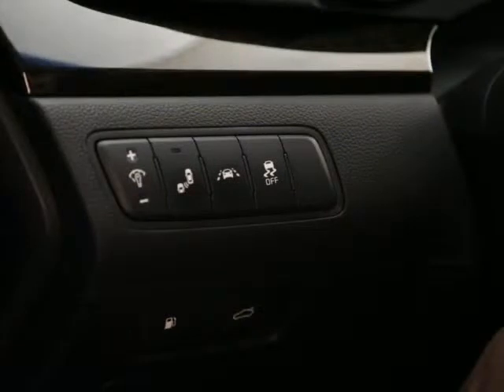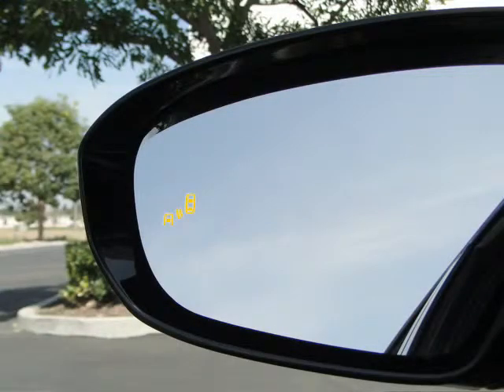If equipped, activate or deactivate the system by pressing the blind spot detection button located on the driver's panel to the left of the steering wheel. The button will remain lit while the system is on. A yellow light on the outside rearview mirrors will illuminate for approximately two seconds to let you know that your blind spot detection system is activated.